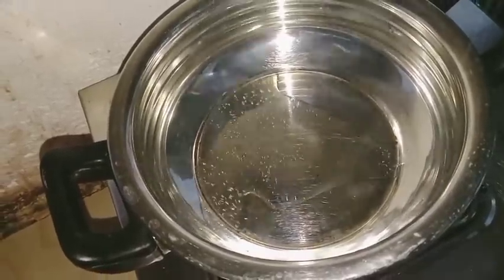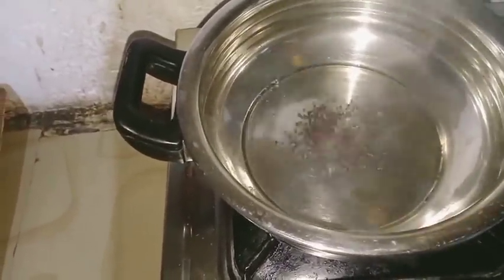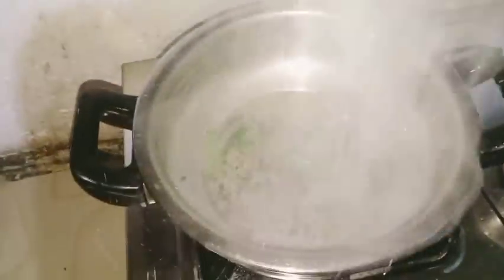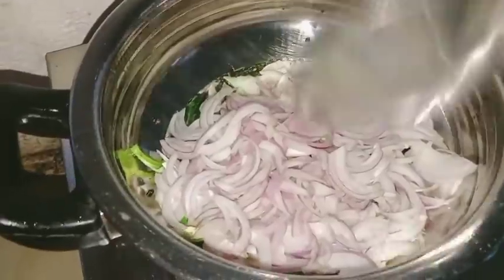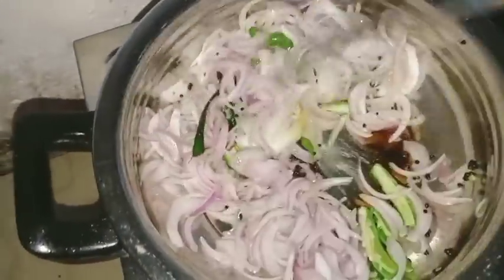I've put some water on, and I'll add the water. Then we'll add a little water, and I'll add two kinds of different types, so I'll add the water to this one.